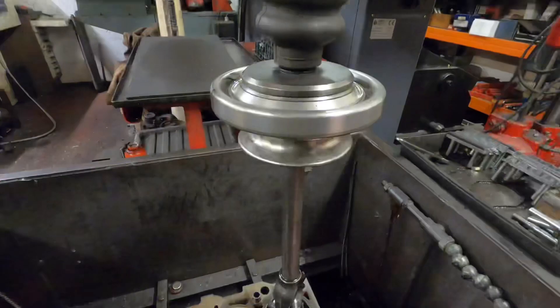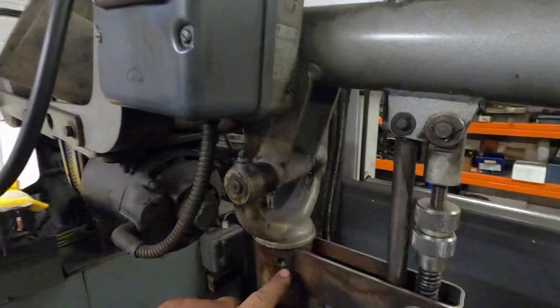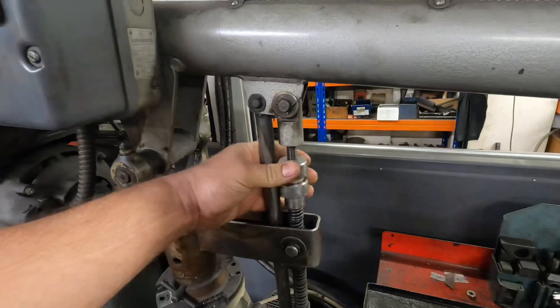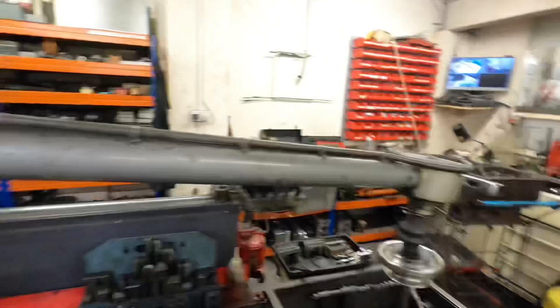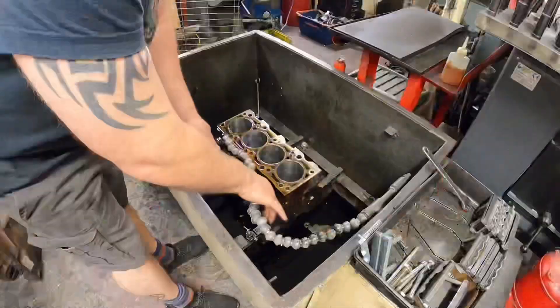First thing to do is to set the depths on the honer to make sure it hits the bottom of the bore — it needs to go a little bit deeper. You do that off this thumb screw here. Because of the pivot, this monitors how deep it goes, so if we wind that down it just hits the stop to prevent it going any further, making sure we get the bottom of the bore.